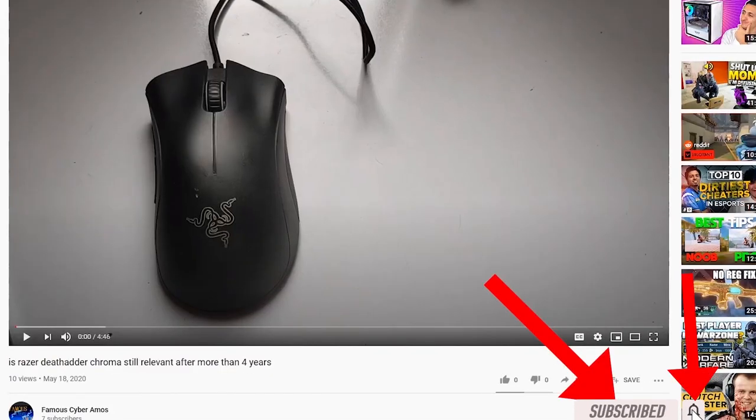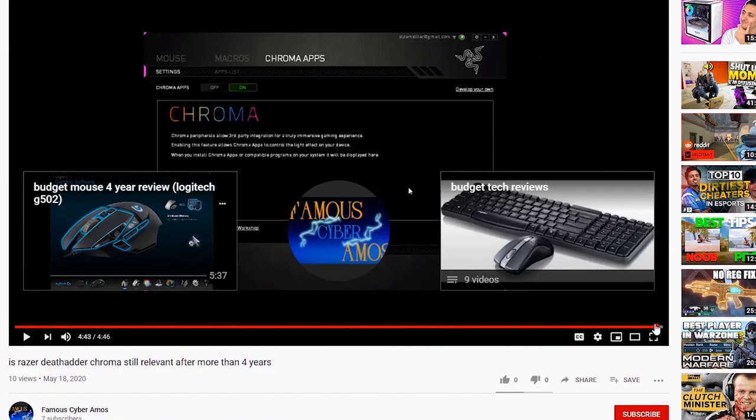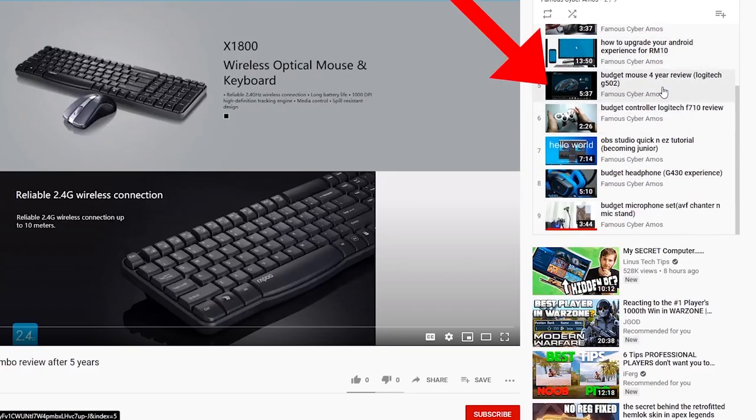Click subscribe if you haven't, and click like. Go to the end of my video and click the playlist — in the playlist there are all my videos listed at the corner on the right side. Thank you all for watching.